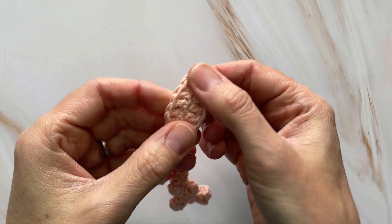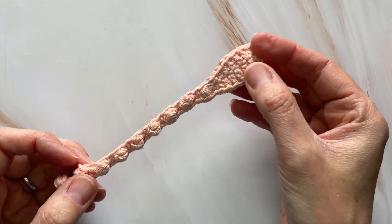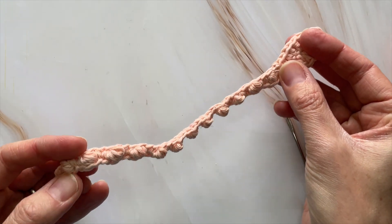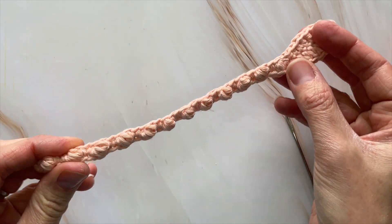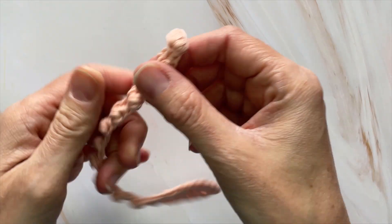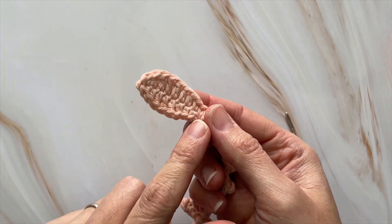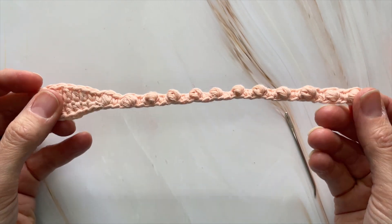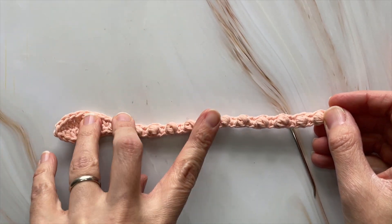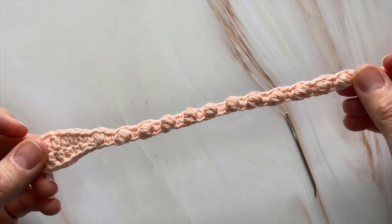Now make the top part of this center arm: chain the same amount of chains (46) and instead of bobbling your way back down, simply do single crochets — that part will go a lot faster. The last seven stitches of your chain will be exactly the same flared tip. You'll end up with a piece that looks exactly like the tentacle except flat with single crochets rather than bobbles, and then you're going to place them against each other and single crochet them together.